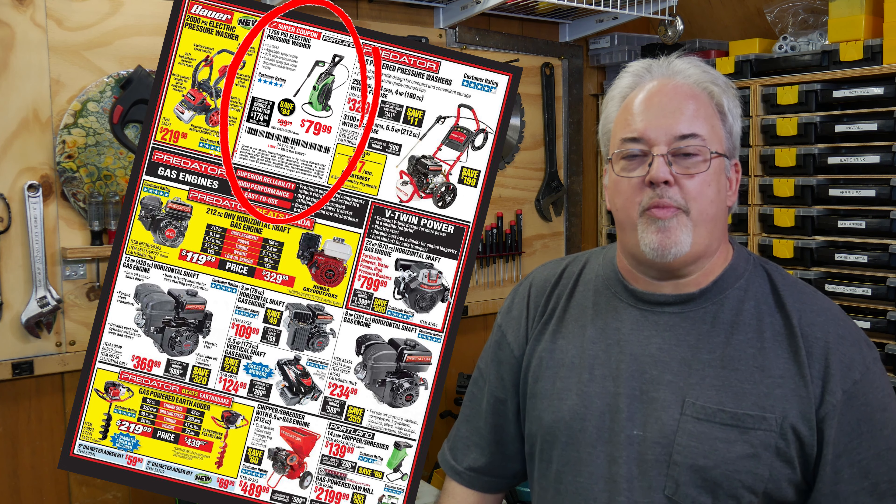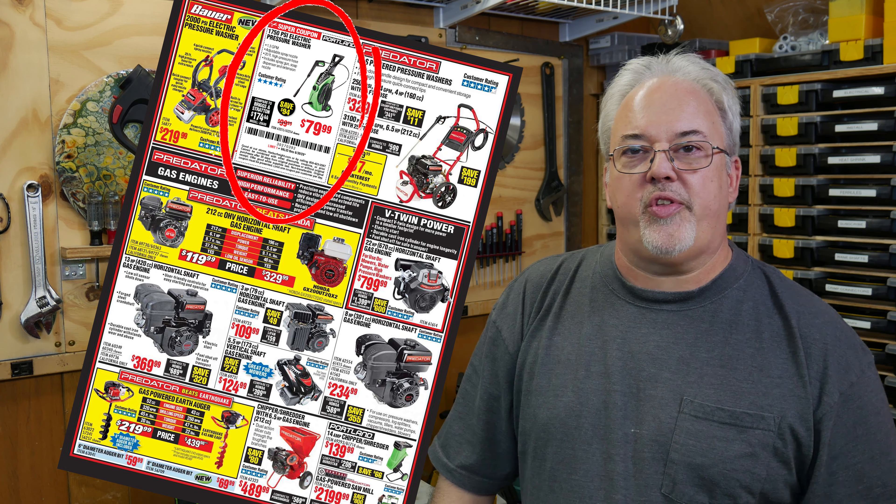Now I didn't want to spend a lot. I have made it to this point in my life using a pressure washer maybe two or three times, so spending a lot of money didn't seem like a great investment for me. On the other hand, I wasn't sure how long this project was going to take, so I didn't want to rack up a lot of charges with a rental. I found this $80 pressure washer at Harbor Freight and decided it was worth a try.